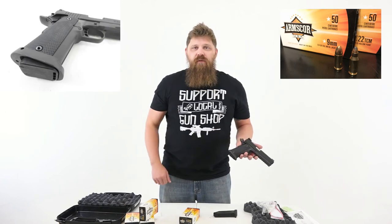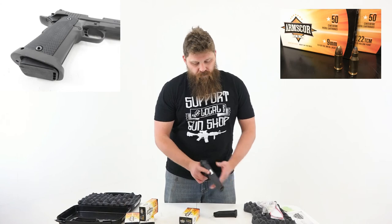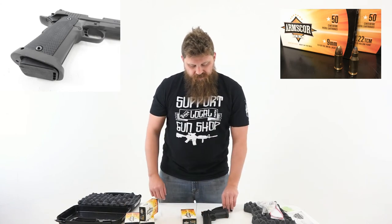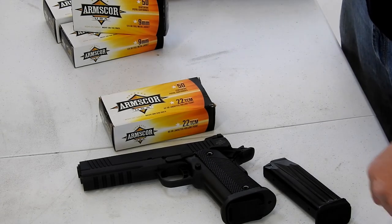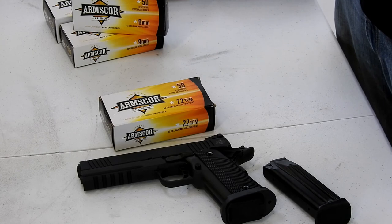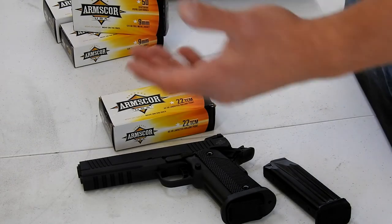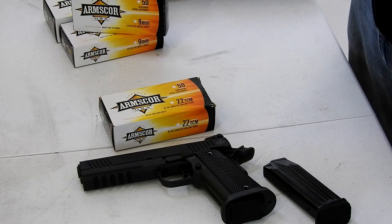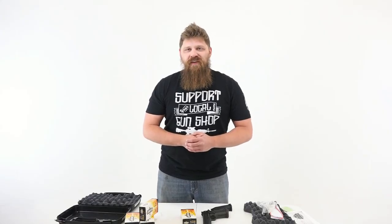We will get this out on the range for you, do some review, and let you know how it goes. I am pretty damn excited to get this gun out there and give it a try. I'll let you guys know how it goes. Thanks for tuning in. Please subscribe if you haven't already. Share this video with anybody who loves 1911s, Rock Island Armory, or just guns in general if they want to learn more about these different models. Thanks everybody, have an amazing day and we'll see you again soon.